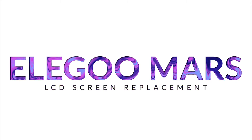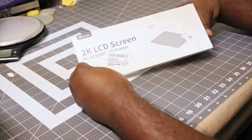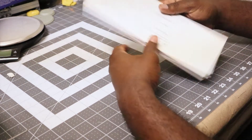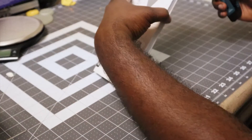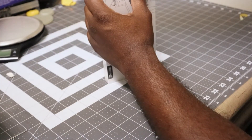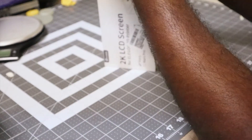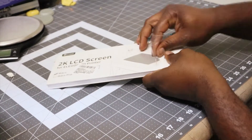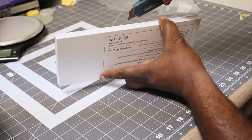Hello everybody, in today's video we're going to be doing a screen replacement for my Elegoo Mars 3D resin printer. Here we have the box the screen comes in — it's a 2K LCD screen that works for both the regular Elegoo Mars as well as the Elegoo Mars Pro. It is well protected packaging, wrapped in shrink wrap, then taped closed and foam padded, so the screen should arrive in good condition.